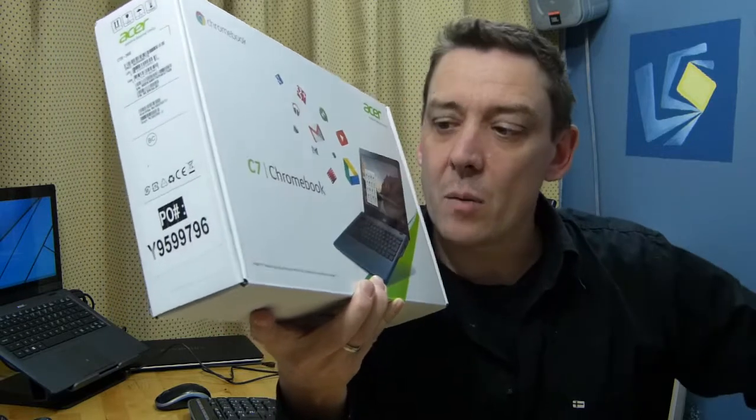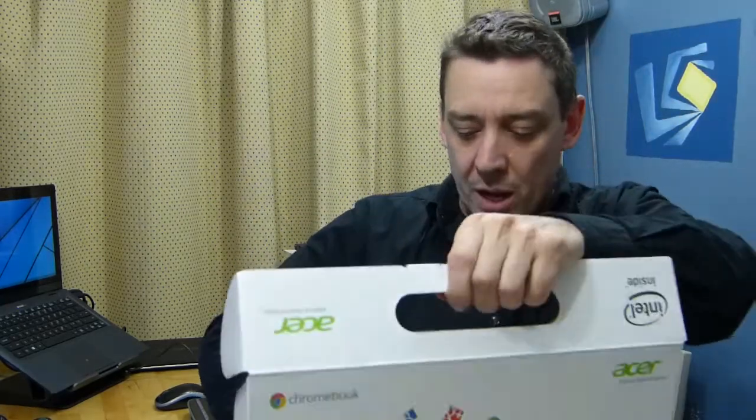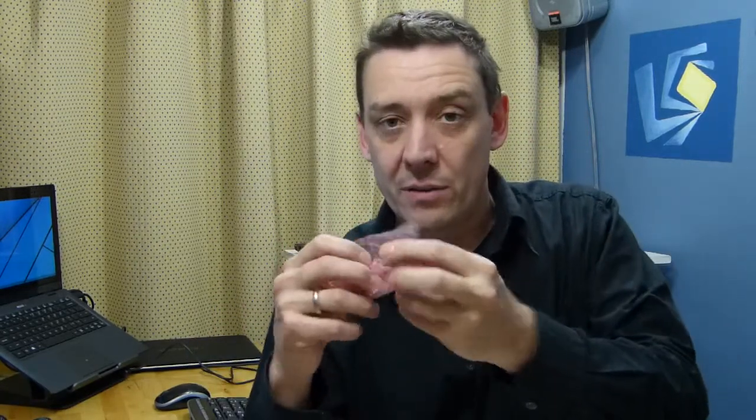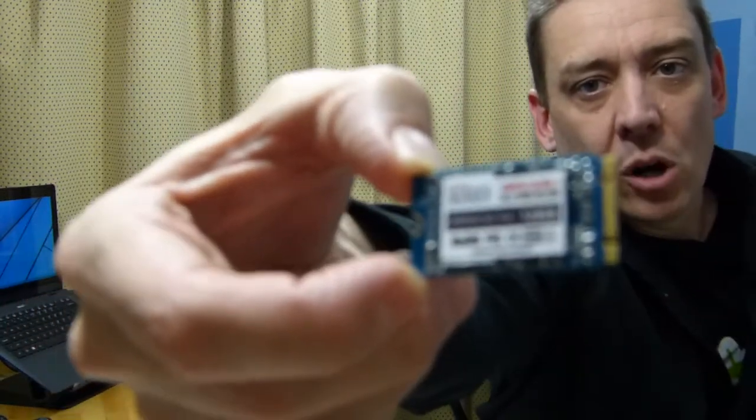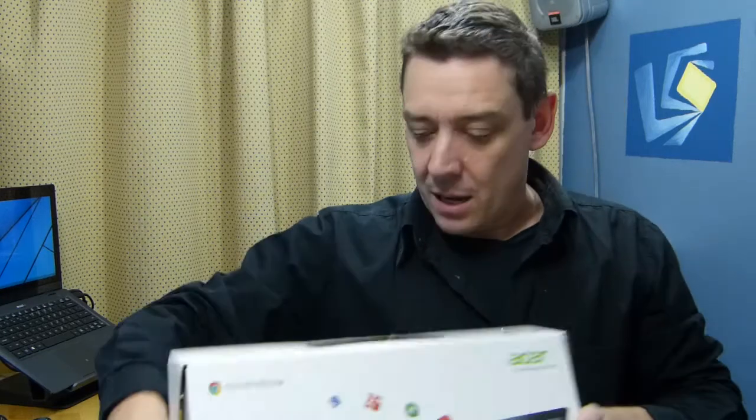Chrome OS works on that okay, but what if you want to upgrade that and maybe load something else on there? That's what we're going to do with the Chromebook C7. Thanks go to MyDigitalSSD who have sent the Chromebook with a 128GB M.2 NGFF SSD and also an adapter that's going to work in the Chromebook. So we're going to boost this from 16GB to 128GB SSD and do some performance tests on Windows 8 if we can.